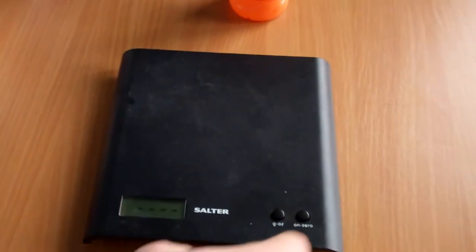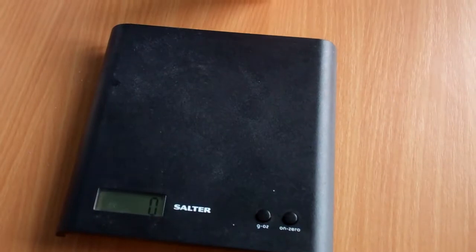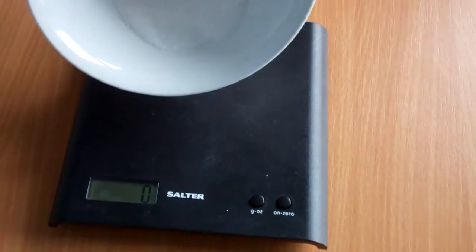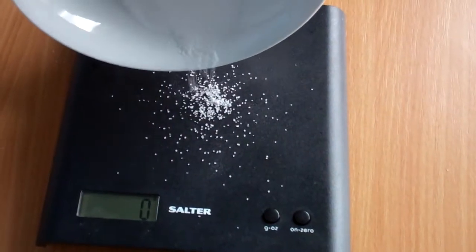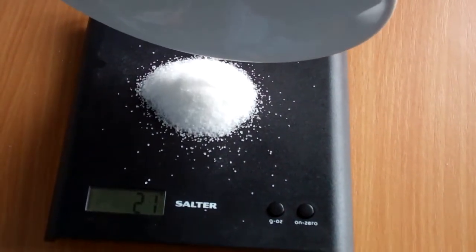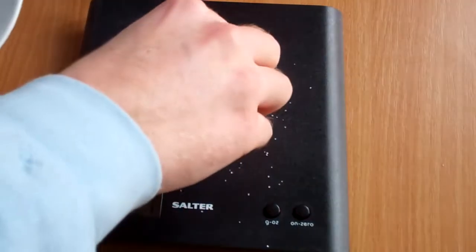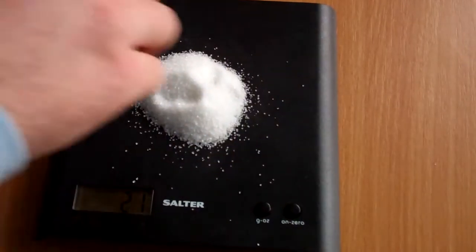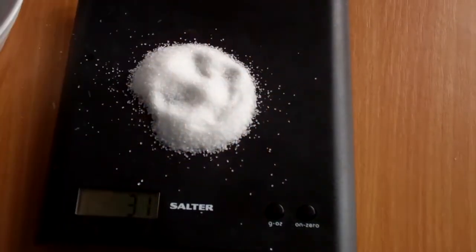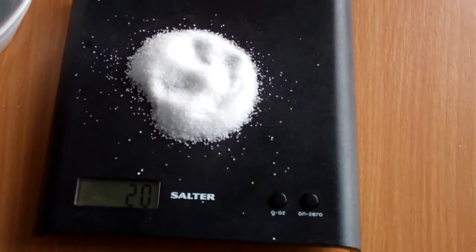I'm just going to reset the scales. Scales are on zero, so I'm going to show you how much 20 grams of sugar actually is — and you'll be a little bit shocked. Okay, so that's just above — let me take a bit off. Okay, so that's 20 grams of sugar right there.